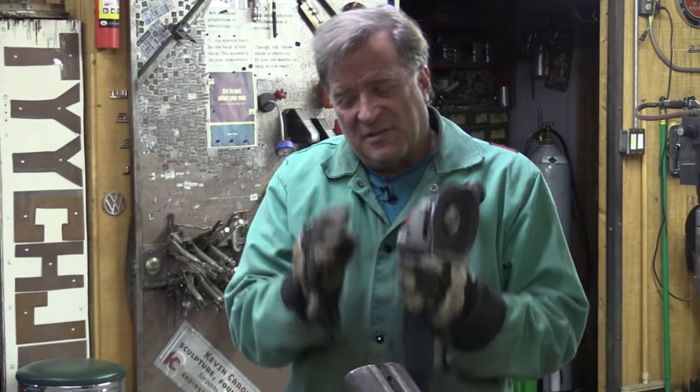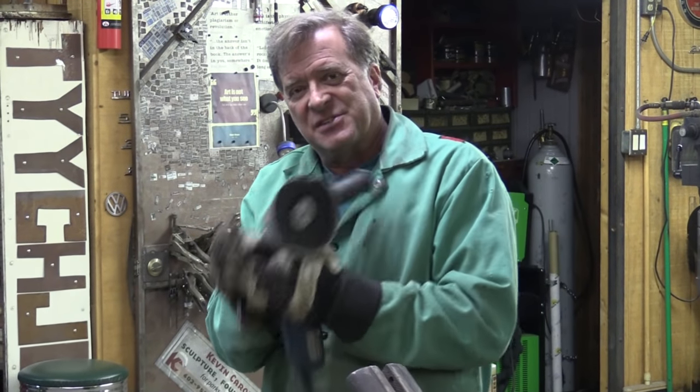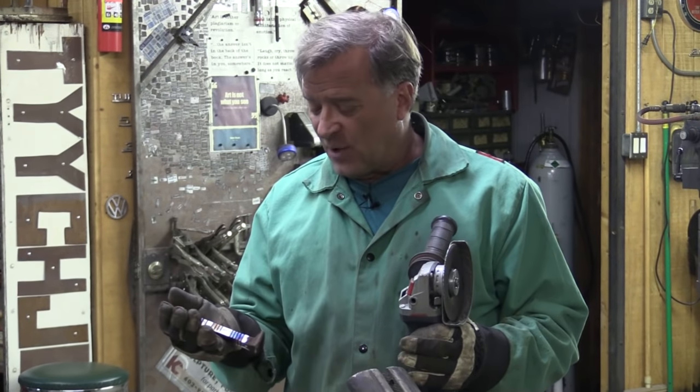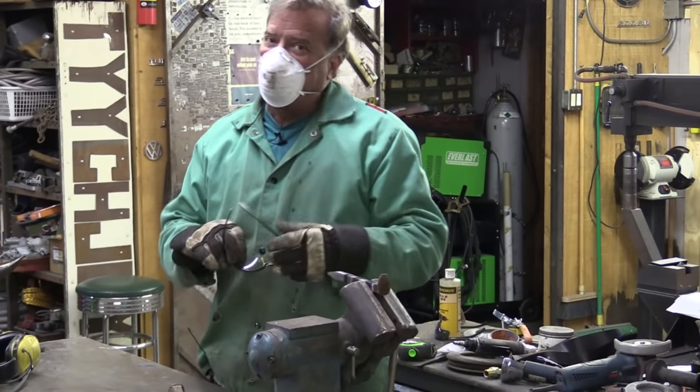Just clamp it in the vise. Be real careful, brace yourself, and do your slices — do your cuts along there depending on how you want it to move, how you want it to bend. Gotta have your safety equipment on.